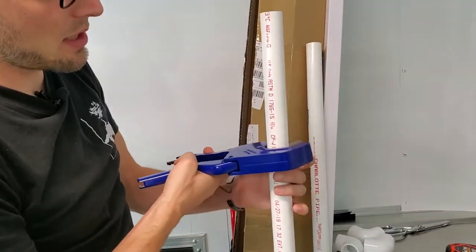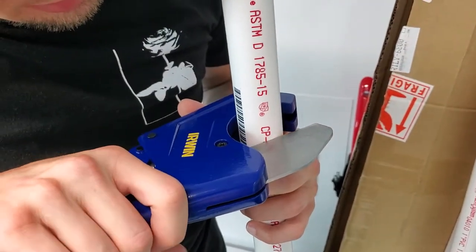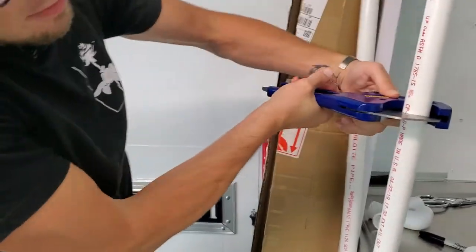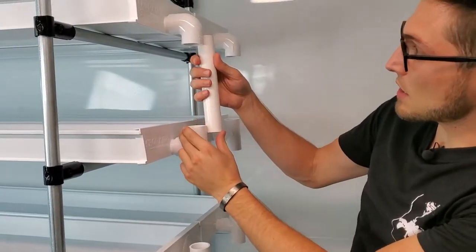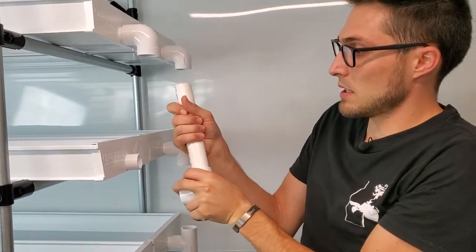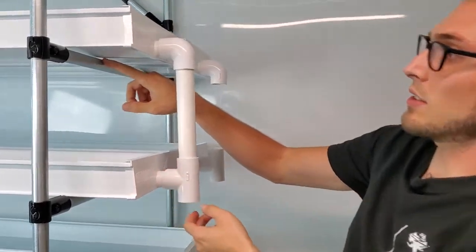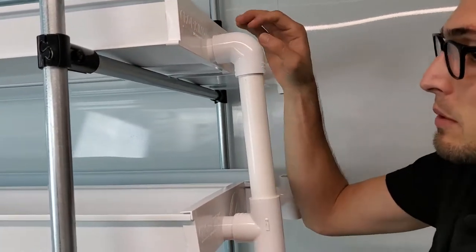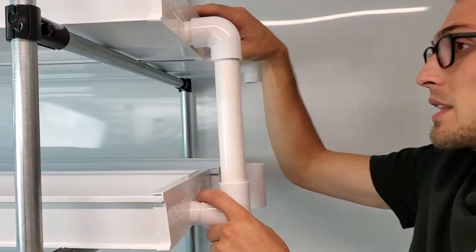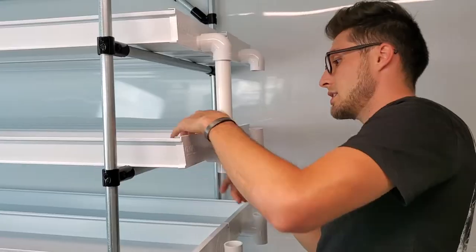Dry-fit the piece in to check it looks good, then insert it. If there's a small gap, apply a little more pressure to make sure everything is seated all the way down and we're not lifting the fittings up with the PVC. Everything looks pretty good, so I'll continue this process the rest of the way down.